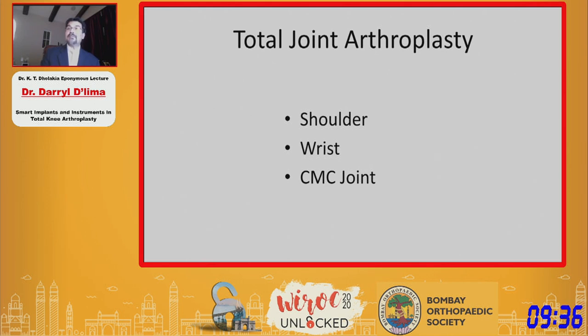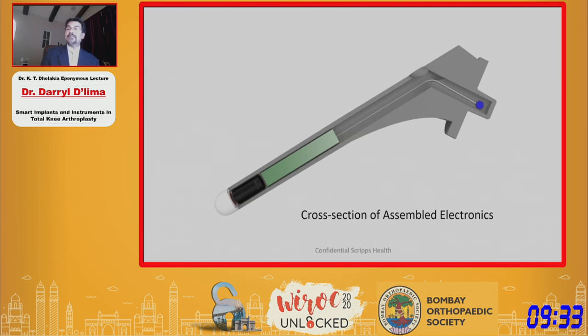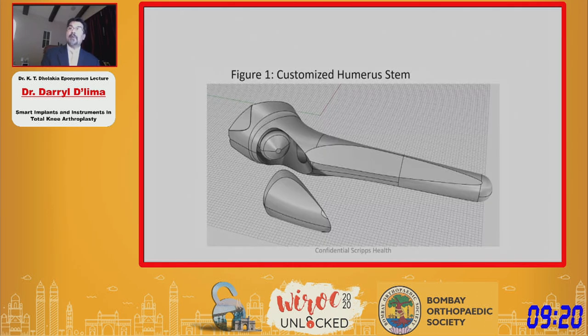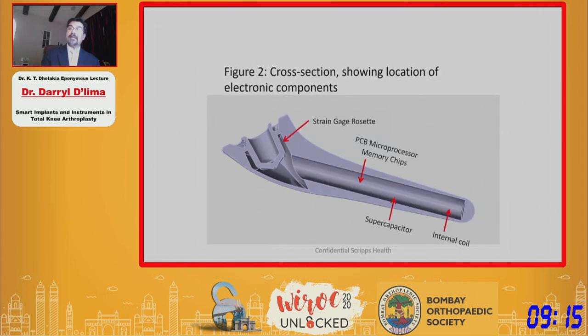At Scripps, we're developing an instrumented shoulder prosthesis. Here's a long stem that we've instrumented with sensors placed in the neck and electronics in the stem — the long stem has plenty of real estate for electronics. Short stems are becoming more popular, so we're now customizing a short stem design to take our electronics, so we can monitor differences in the performance of these two designs. We're also looking at instrumenting the glenosphere in a reverse shoulder arthroplasty, and stemless designs are becoming an emerging interest as well.